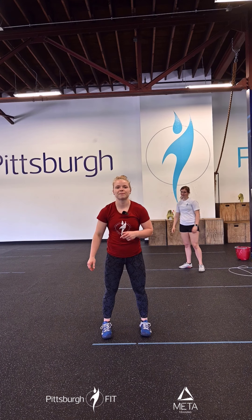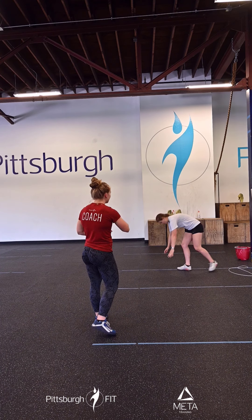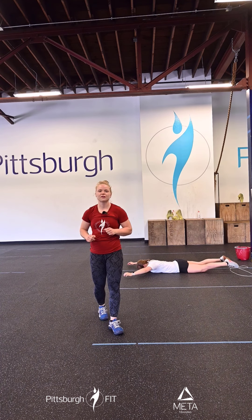You're going to do ten arm circles forwards, ten backwards. After that, you're going to do ten kip swings. Again, if you don't feel comfortable holding on to the rig, you can come down for ten pulsing supermans. You're going to lay on your belly, squeeze your butt, your back, your shoulder blades, hold for one second, slowly lower, tap the ground, and right back up. You're going to do that for ten.